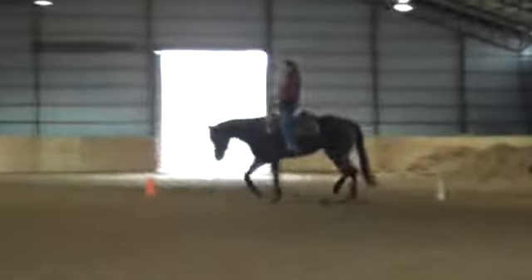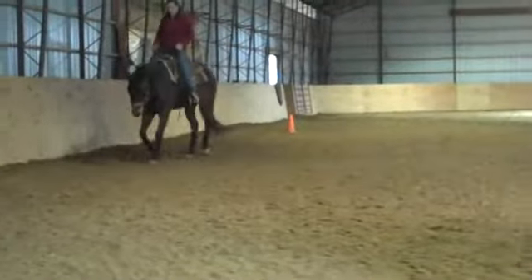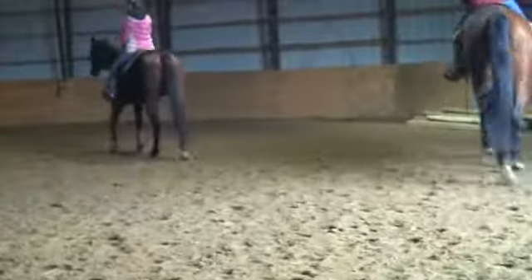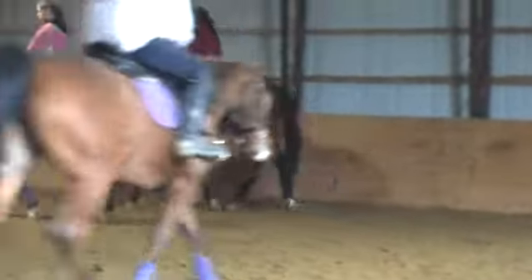He's going to give you that same feel. Now let's go back to your inside. Good, Jennifer. Now keep that close calf and push her right there. Strong, strong, strong.